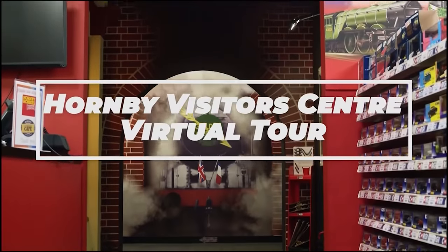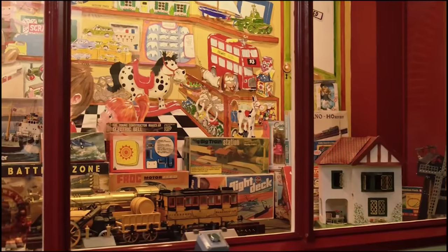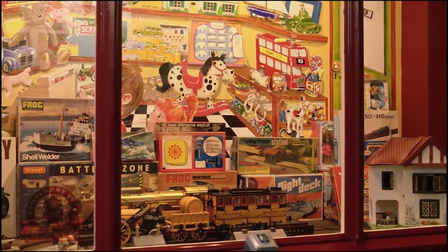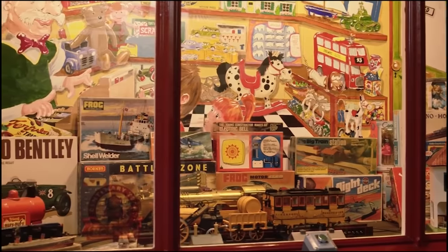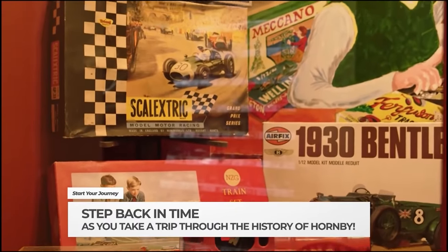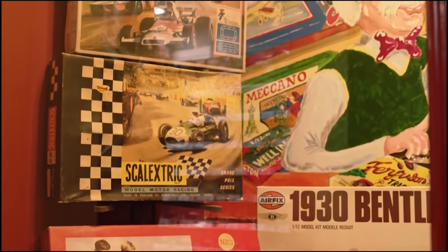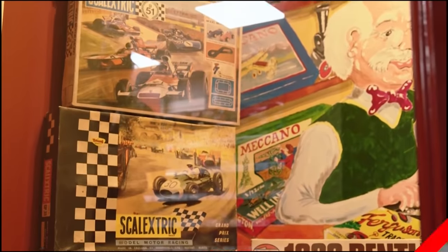This year marks the 10th anniversary of our Hornby Visitor Centre. With the restrictions being in place now for over 11 weeks, many have not been able to head down to the Hornby Visitor Centre to see our history, browse our models and enjoy a cuppa in the cafe. With uncertainty around when the Visitor Centre may open, we gave you a short tour of the venue — so why not grab a cuppa and a biscuit and take a look around.